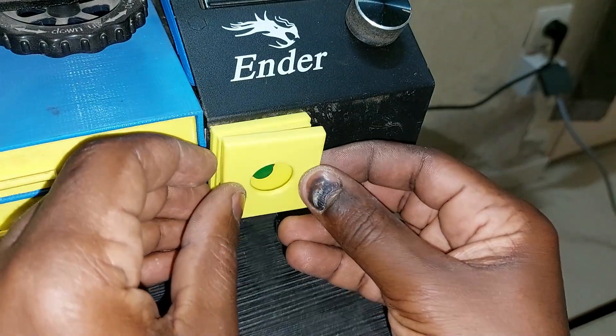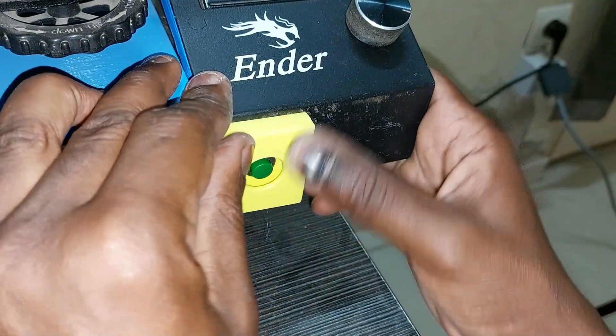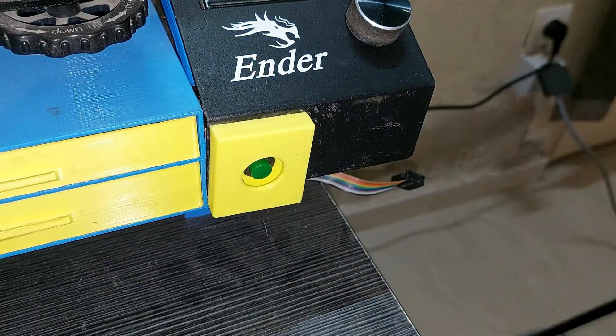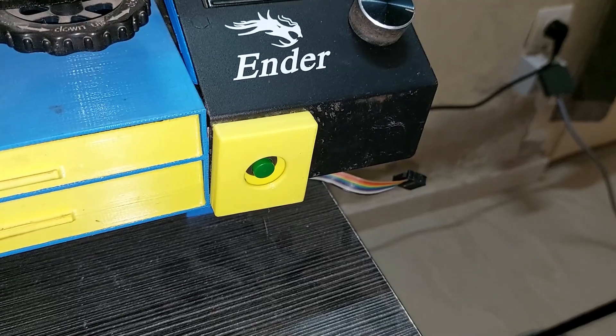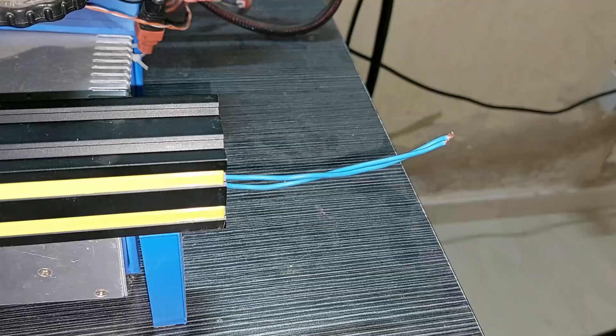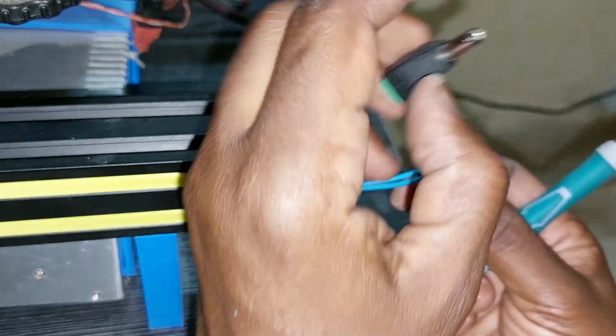Now I will put the cap — it will hide the screws and also protect the button from unwanted press. Here it is. Now at the back I will screw this connector at the back.